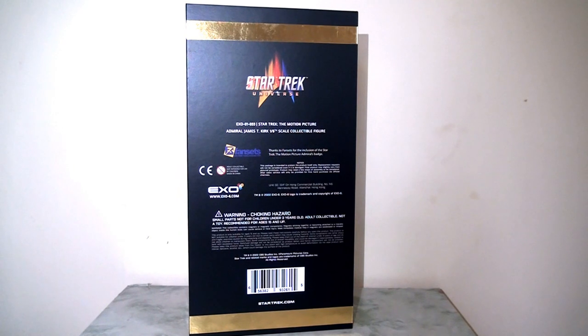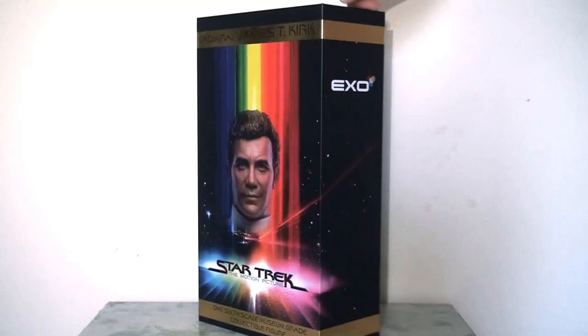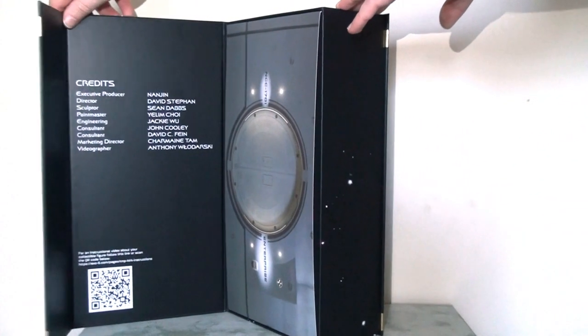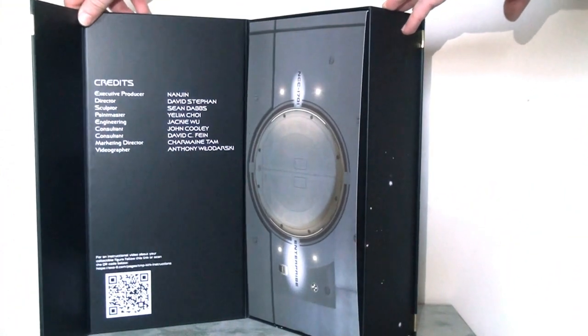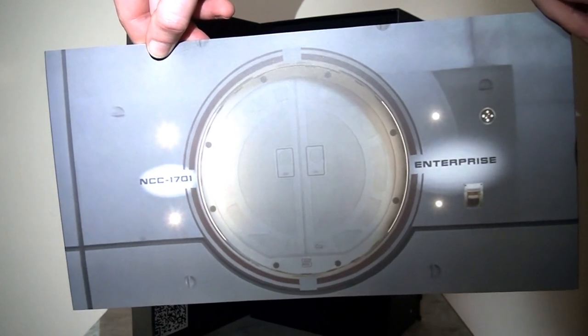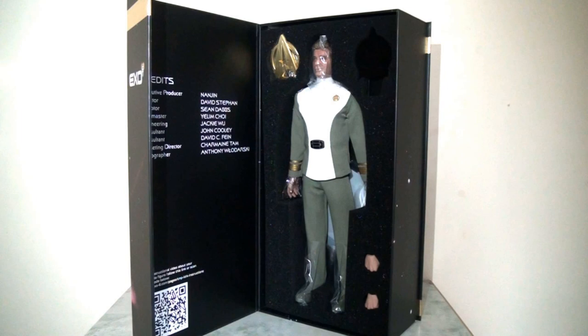On the reverse there's the new Star Trek logo and branding — I really like these three colors for the Star Trek universe — and some small print. The outer casing is locked in place with a magnet. If you take the side panel and lift it up you can fold it open to see some credits on the inside, and a lovely inlay card which accurately recreates the exterior docking port for the Enterprise. Behind that the figure is safely secured in foam packaging.